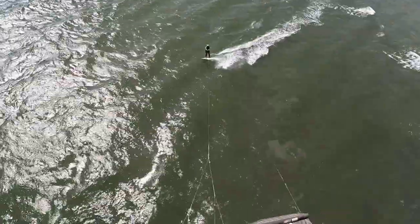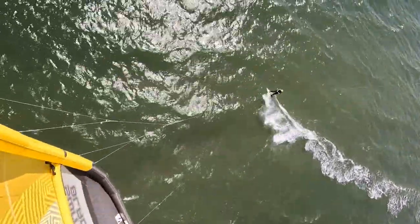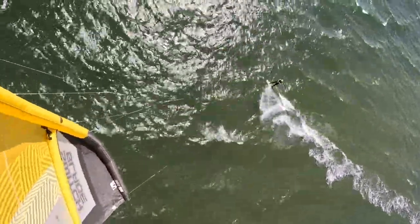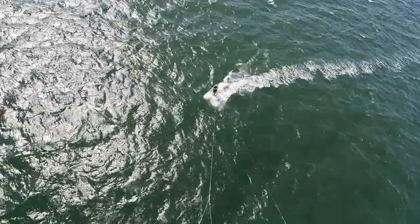I would hate to be on a foil out here. I see these guys fall backwards and let the foil go up, and then they've got about 30 feet of stingray zone to deal with. I do not want to get stung.